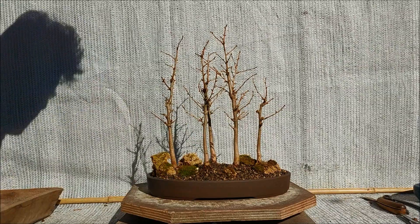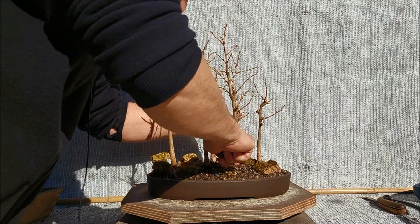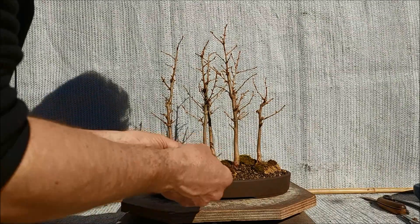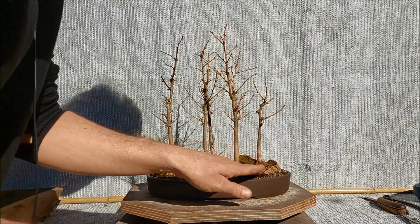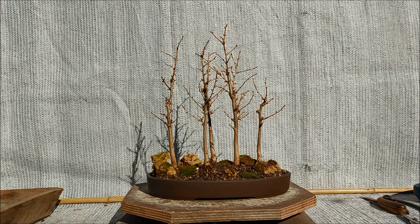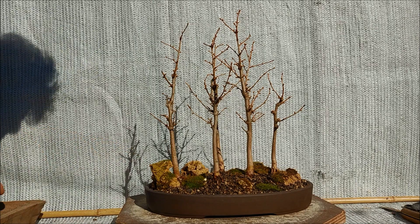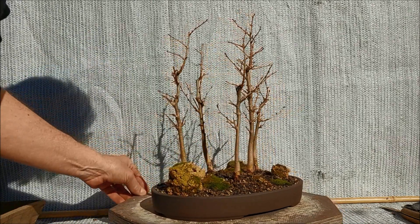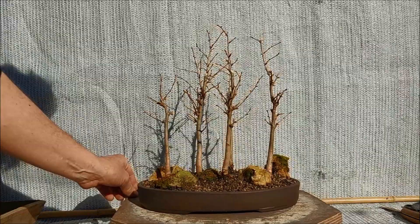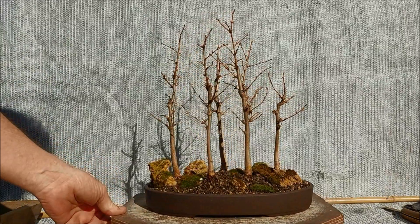And then a few pieces of moss to add some color. Here, not too much. And a little piece maybe just here. So that's what it is now. Maybe I'll come a little closer — that's for the traditional 360 view. So five little larches in a dark brown unglazed pot, and that's it.